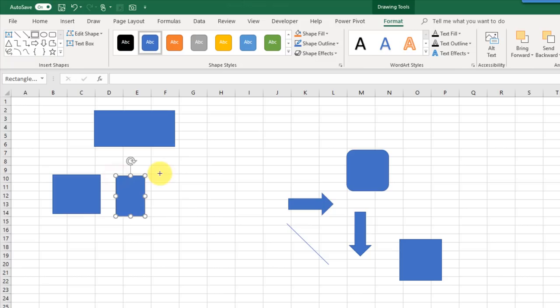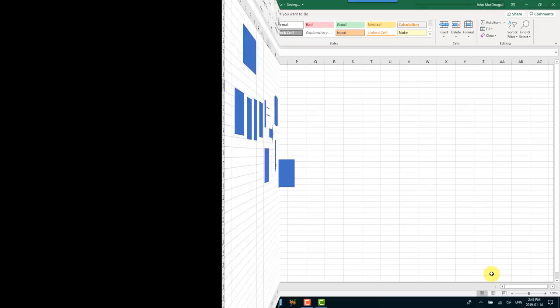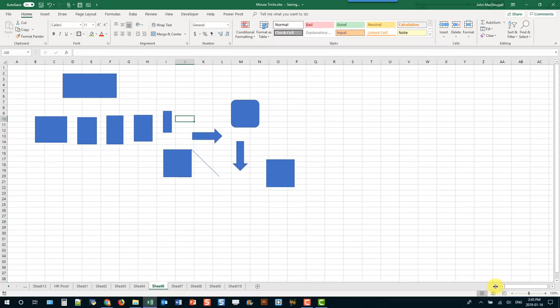You can quickly expand the scroll bar by moving your cursor in front of it. When it turns into a two-way arrow, double-click to expand the scroll bar. You can also click and drag it to any size, and double-clicking returns it to its default size.